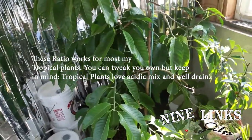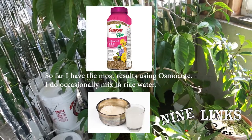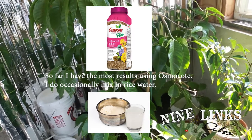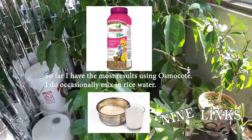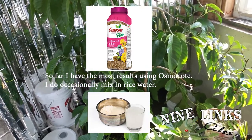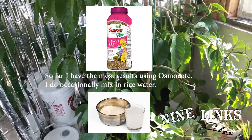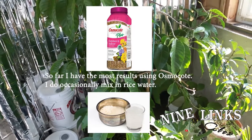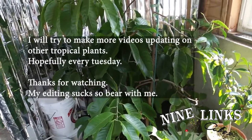Now the last thing is fertilizer. White champaca really likes organic fertilizer. But in a container, organic fertilizer attracts bugs, so I don't like to use that. I use Osmocote — it's a slow-release fertilizer. And sometimes I add a little bit of rice water just for the heck of it. That's about it — that wraps up most of the stuff. If you have questions, just post them below and I'll try to answer them. I haven't updated this channel in a long time, not because I don't want to — life is just busy.